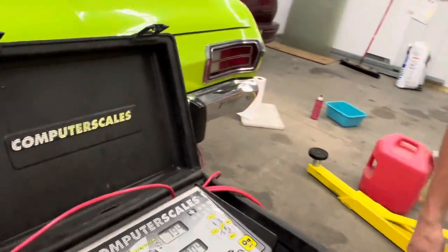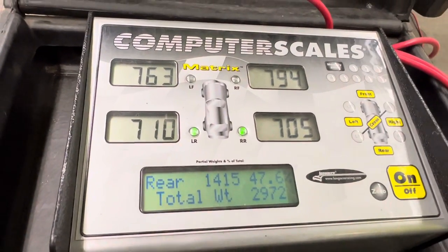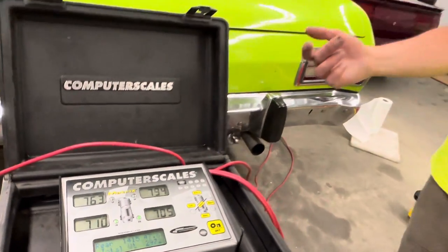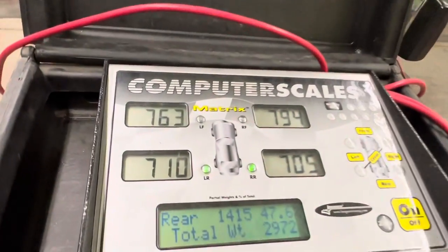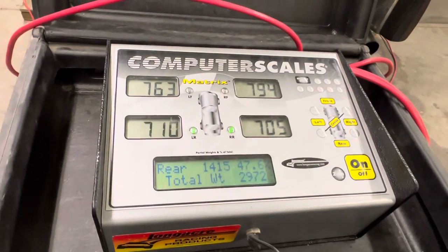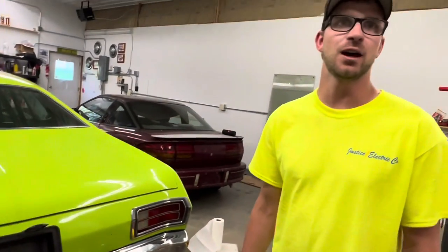And it is 29.71, 29.72 — bounces between those. So that's only a pickup of 66 pounds. And we improved our weight bias by about half a percent — it was six tenths of a percent empty without driver; before it was 47 even. So that helped out a ton for just a little amount of weight.